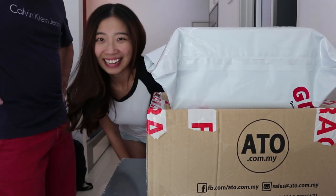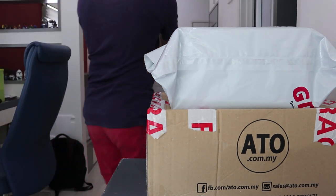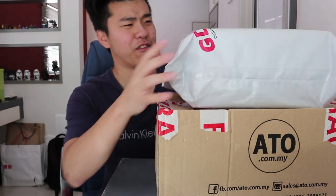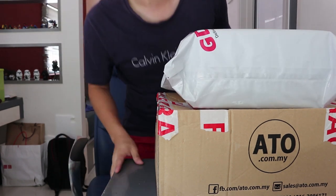It's mail time! Does it really count as mail time if you buy it for yourself? Anyway, today is finally the day — I'm going to do this unboxing. My package arrived a few days ago but I had no time to unbox it until now.